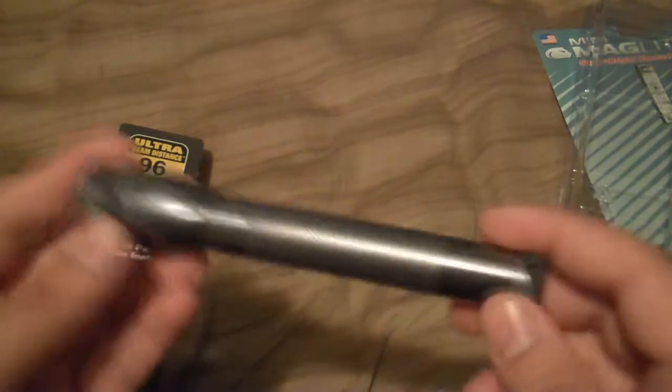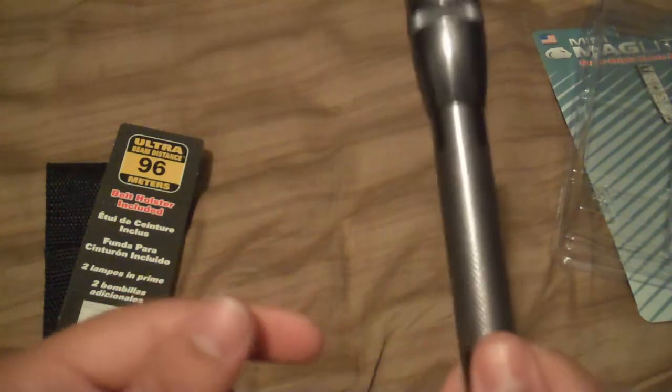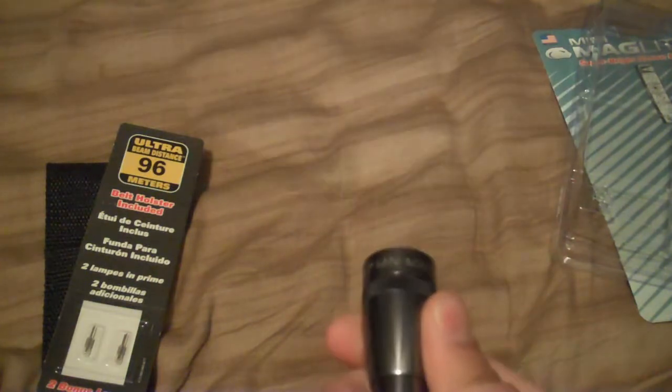You get the flashlight, and they come in various colors. They even have a camo version - a digital camo - plus a blue one, a red one, and the basic black. They were out of the black, so I got the blue.